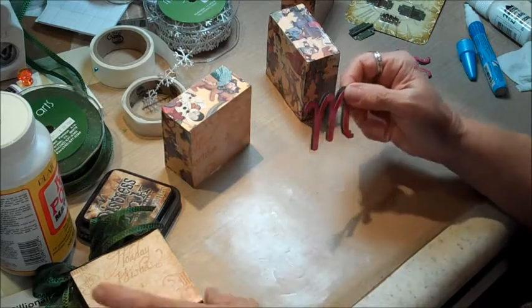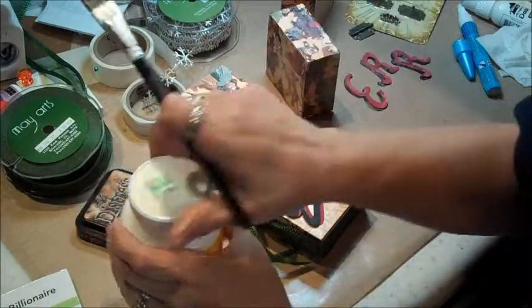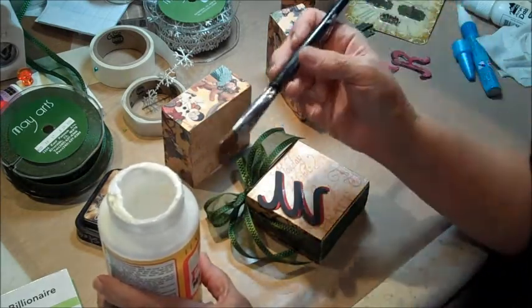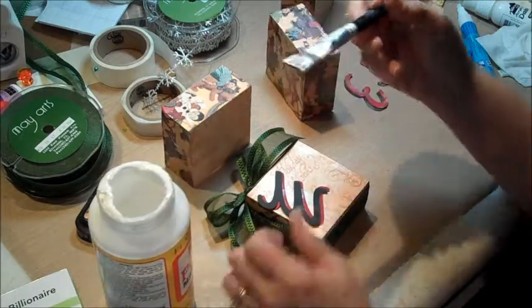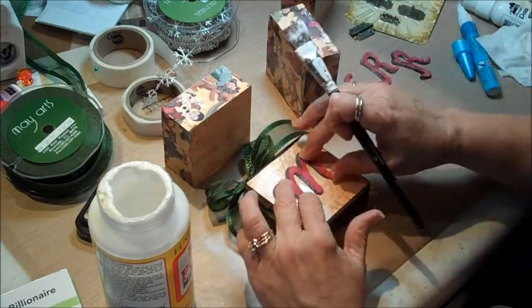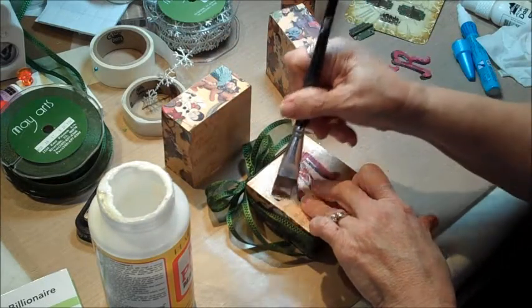There's my letter M. Now let me bring my paint brush back in. I use Claudine Helmut Studio paint brushes — they are the best. You can use them with acrylic paints and Mod Podge, they clean really well, they're very sturdy, and I leave mine sitting in water and they don't rust. I'm going to put a little bit of Mod Podge to glue down my letter M and stick it right there, angling it a little bit to give it more dimension.